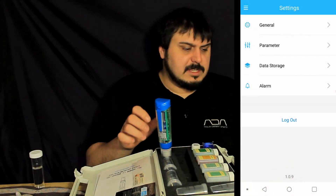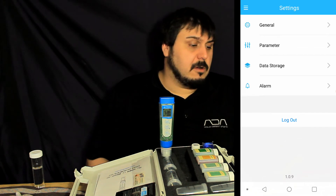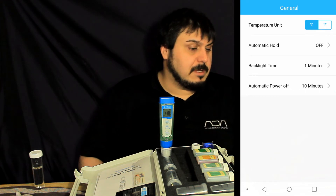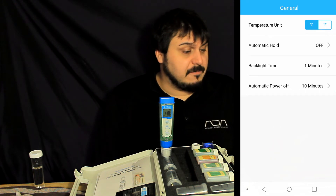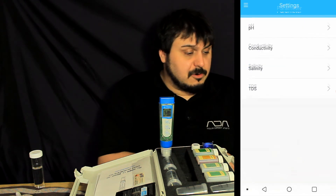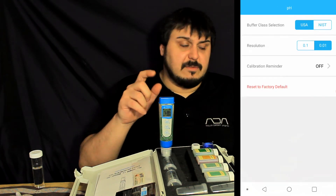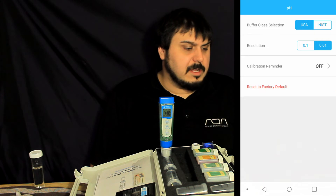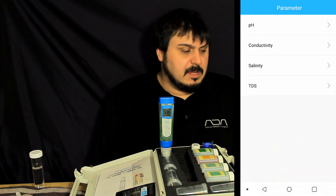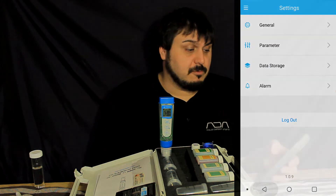The other thing I wanted to show is how to program the pen. You can program everything simply from your cell phone. I like the ability to change temperature from Celsius to Fahrenheit, set automatic hold and backlight, program how long before it turns off, and adjust each of the seven settings individually. For pH you can change it to different settings, set calibration reminders, conductivity — basically everything you need to program this pen can be done from your phone.